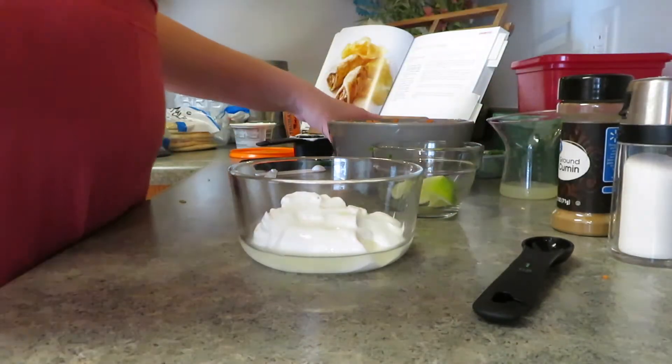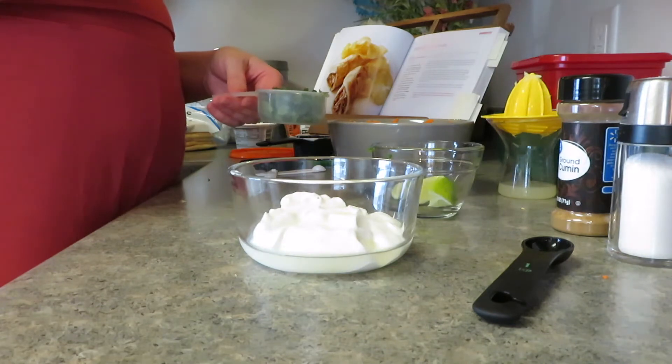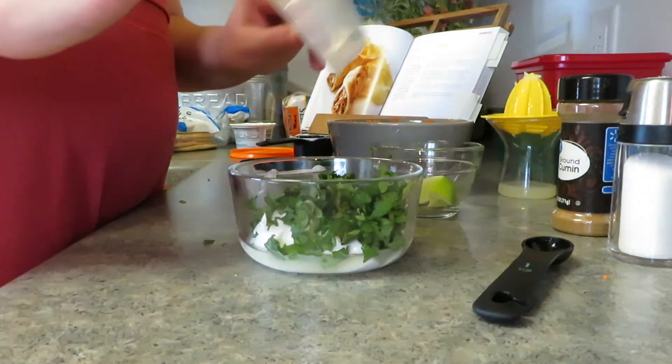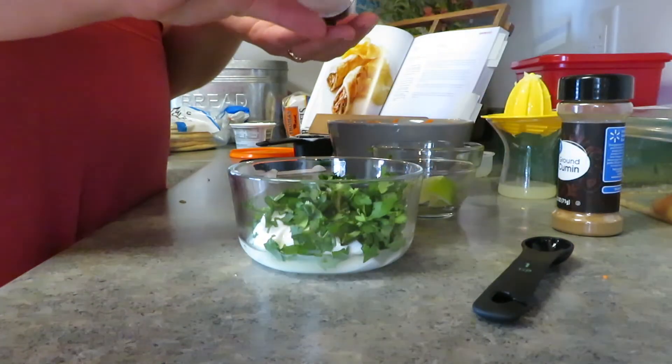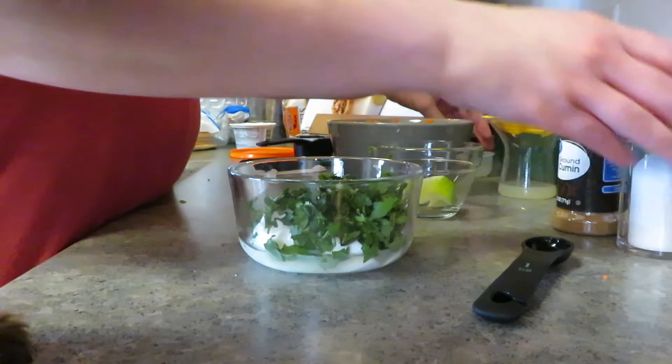I added two teaspoons of fresh lime juice and then a third cup of fresh cilantro and a pinch of salt — looks a little more than a pinch though.